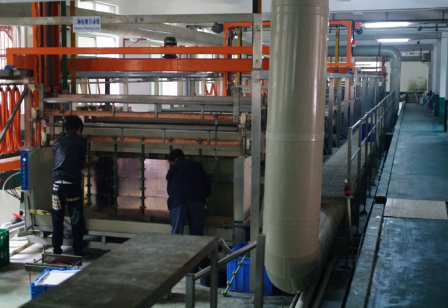Electroplating is a process that uses an electric current to reduce dissolved metal cations so that they form a thin, coherent metal coating on an electrode. The term is also used for electrical oxidation of anions onto a solid substrate, as in the formation of silver chloride on silver wire to make silver-silver chloride electrodes.